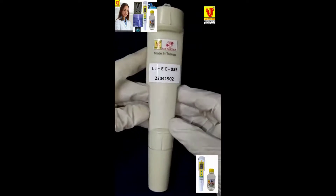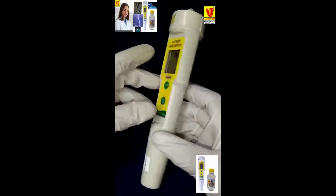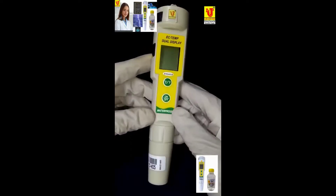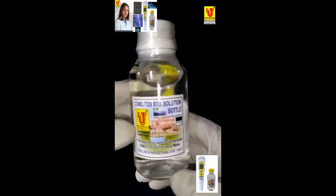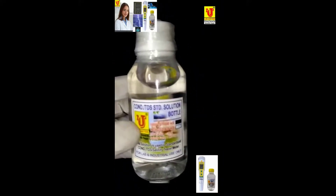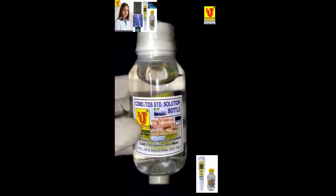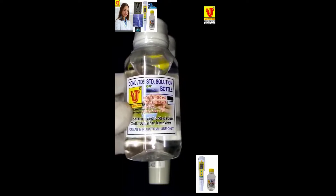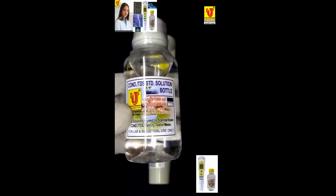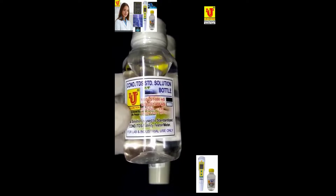With this instrument we supply a waterproof body. We supply a conductivity standard solution of 1000 microsiemens, or 1 milliSiemens conductivity solution.